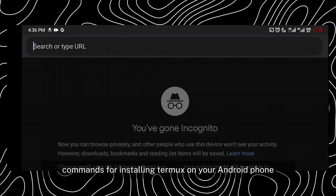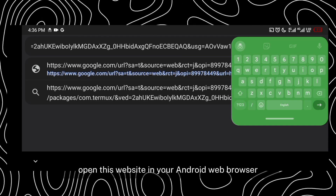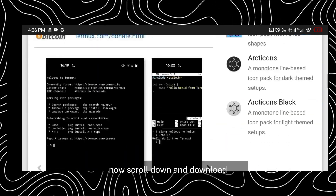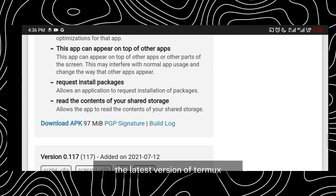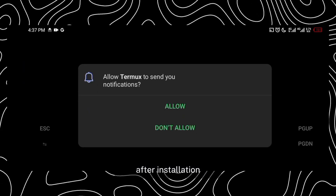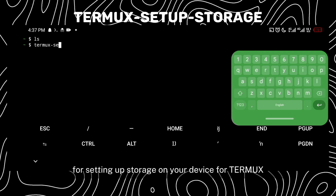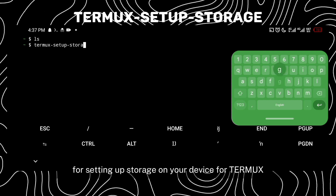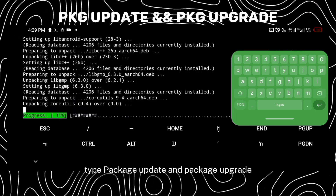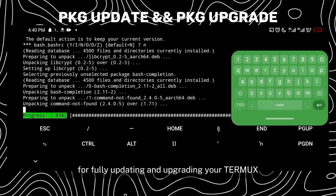For installing Termux on your Android phone, open the website link provided in the description in your Android web browser. Scroll down and download the latest version of Termux, then install it on your device. After installation, open Termux and type the following command for setting up storage, then type pkg update and pkg upgrade to fully update and upgrade your Termux.